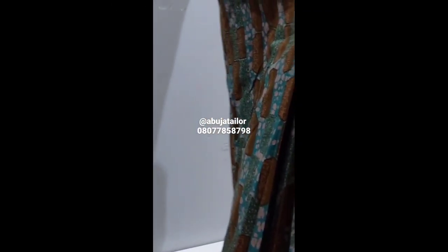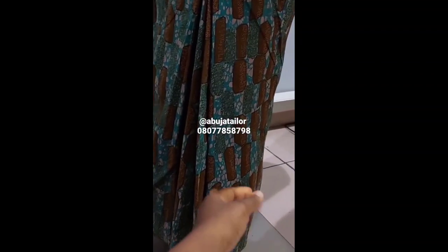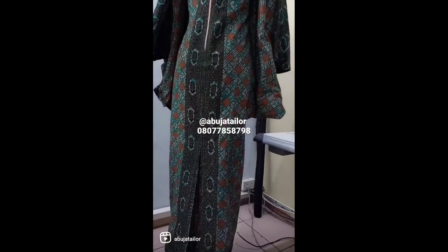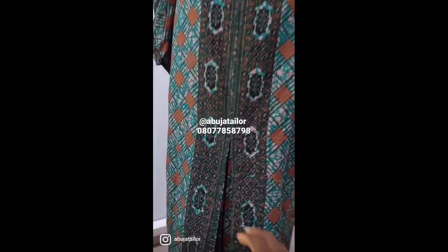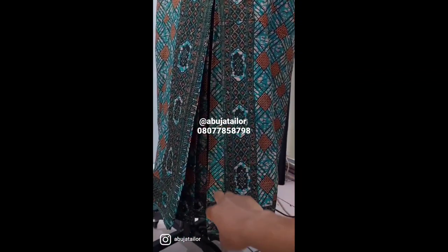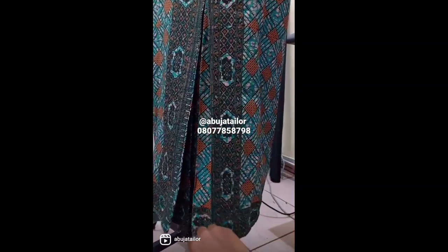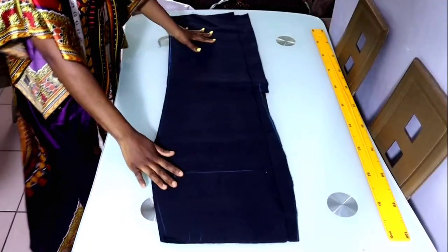Hello everyone, welcome back to my channel. My name is Sinka. In today's class we're going to be learning how to make a pleated slit. Before I've shown you how you can do it in a dress without a lining, but in today's class we're going to be learning how to make it in a skirt or a gown that is lined, in a professional way. So let's get started.